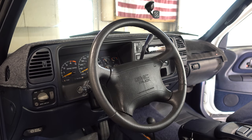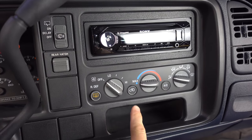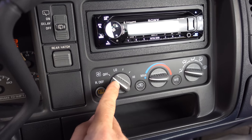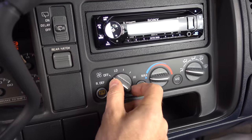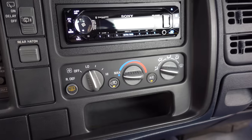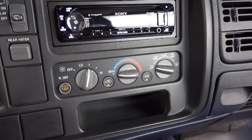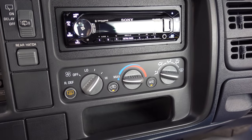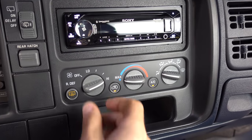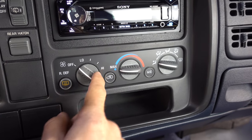Everything is now back together, so let's test it out one last time. Turning the key to the on position, we now have power to our control panel here. And I'll go ahead and mess with it and see if we can get it to falsely turn on. And it's not kicking on, which is awesome. We'll now kick it into low — you can see there it's kicked on. Medium. Medium high. And high. Everything is functioning and working properly. When it's off, it's off. I love it.